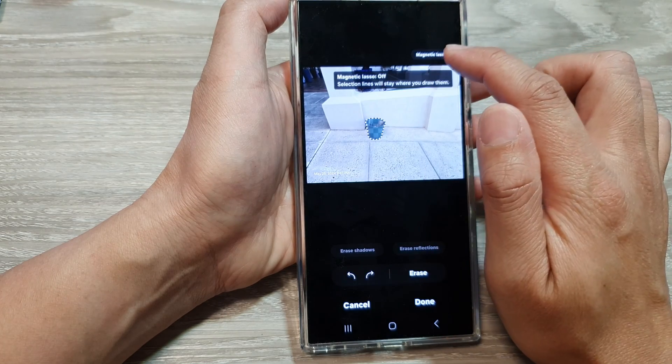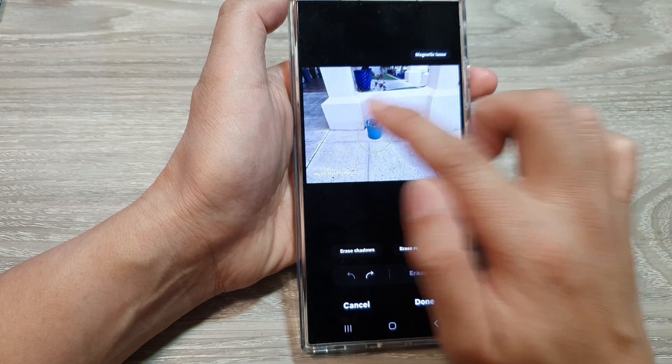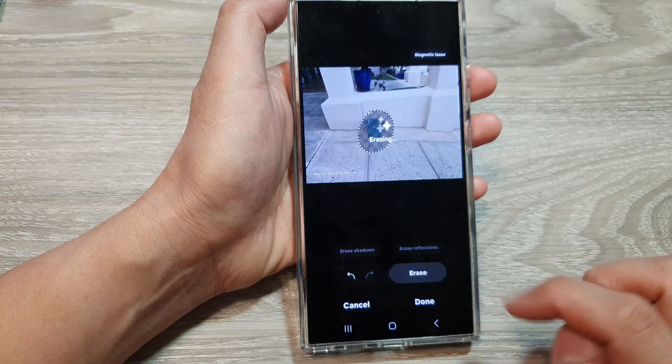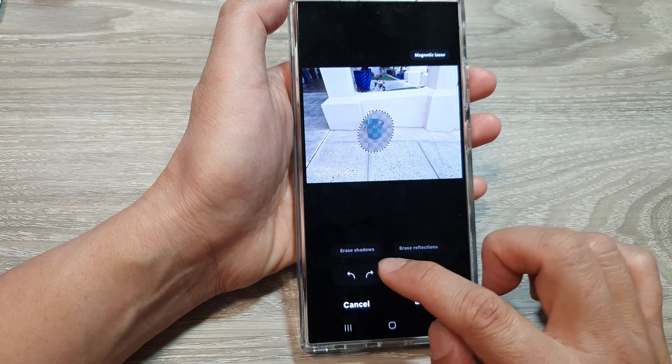If you're not happy with it you can undo it. You can also use the magnetic lasso tool and draw it manually. So I'll just undo that, and then tap on erase — you can give that a try. You can also zoom in as well.